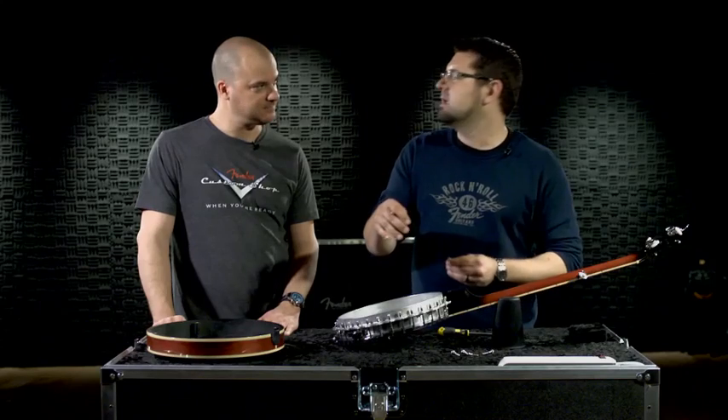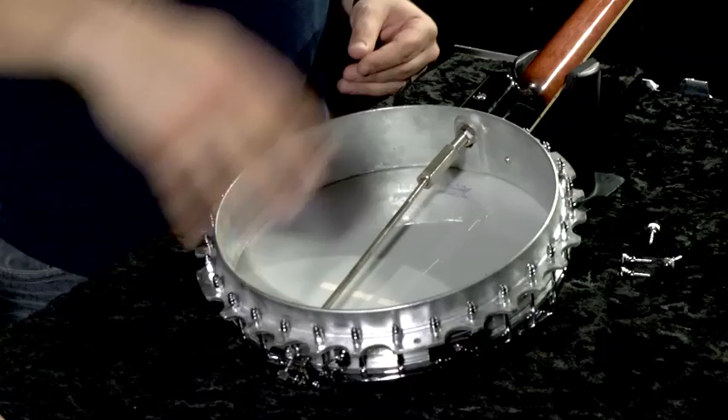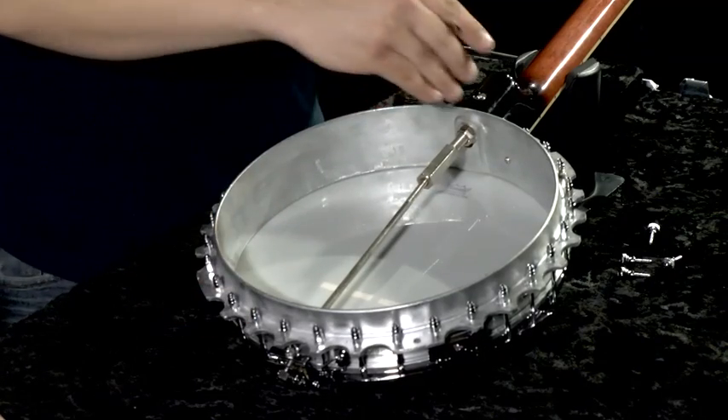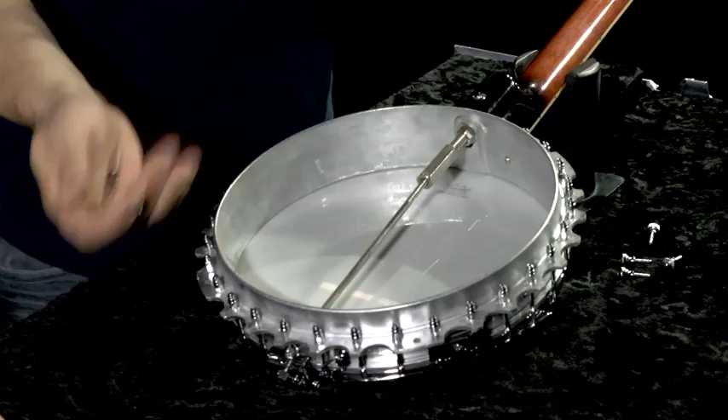Try to tighten it evenly all the way around. You're doing a fraction of a turn here, a fraction of a turn there. You don't want to, for example, make a full turn on one side and then a half turn on the opposite lug.